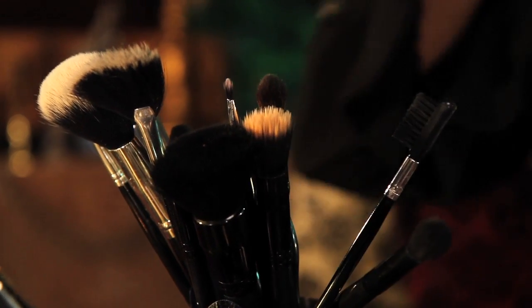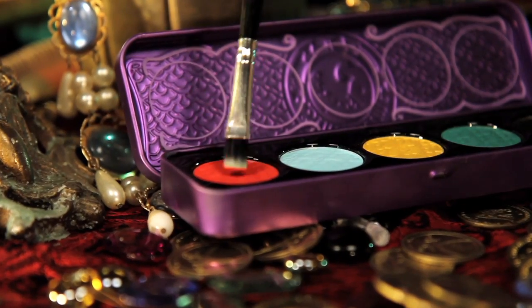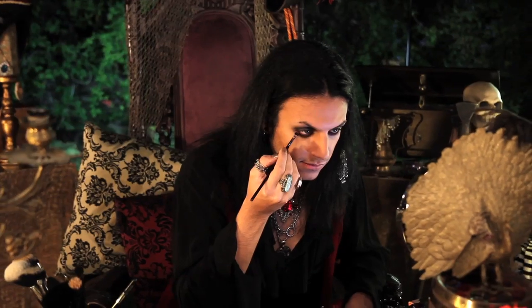Using a flat brush, I'm going back to Lime Crime's China Doll palette in Fly Dragonfly, just to set that liner in. It'll make it last a lot longer all through the night.